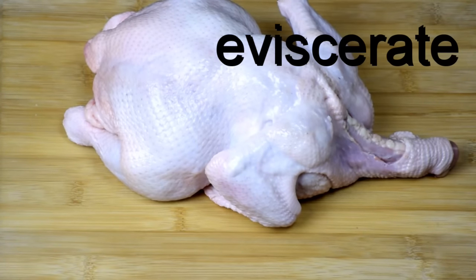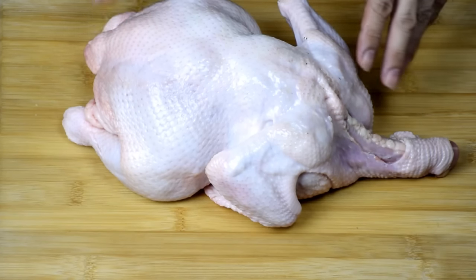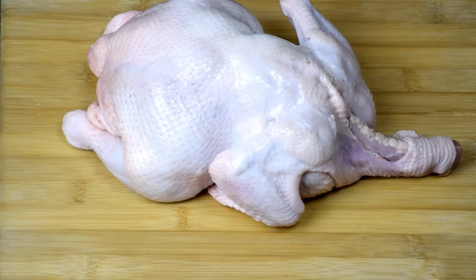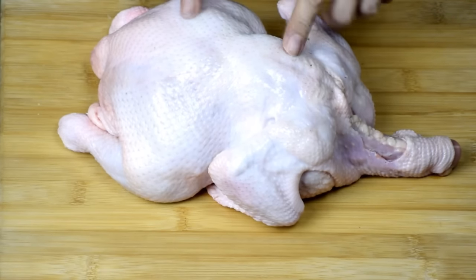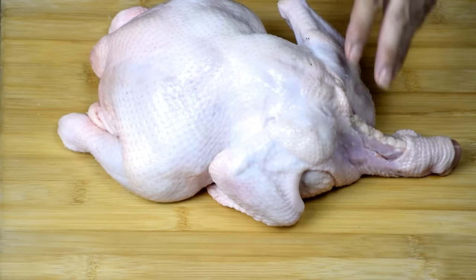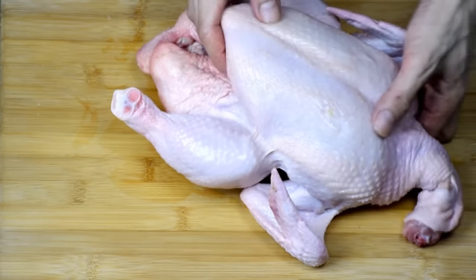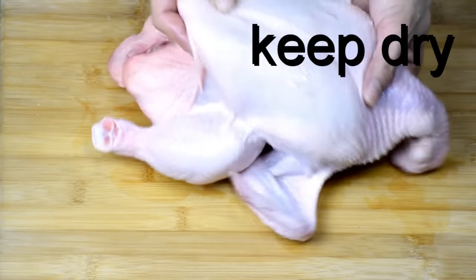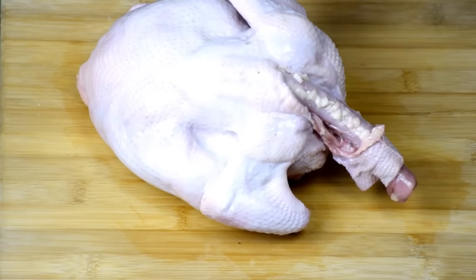Today I would like to show you how to make a Cantonese-style roast chicken. You may think that roast chicken is something that is very easy to do — and in fact, it is. But in order to make this chicken become very crispy, you need to know a few tricks. And today I'm going to show you all the tricks. In order to make the skin very crispy, we have to dry the chicken first before we marinate it.